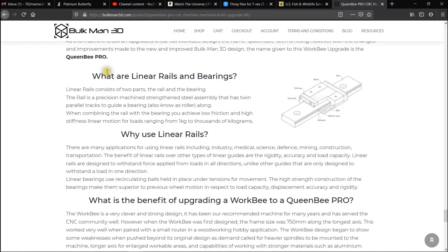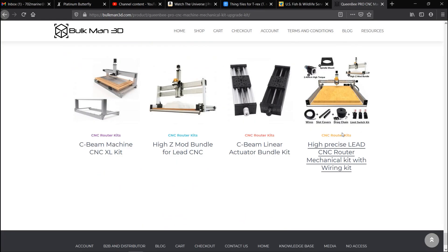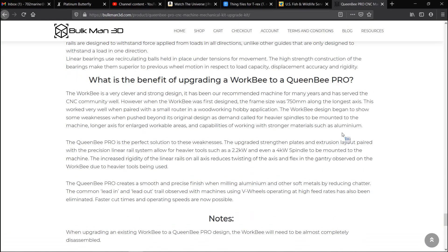This shows why linear rails are beneficial. Obviously if you've been doing CNC for a while, you know what the advantages are for using linear rails. And that's all for this part.